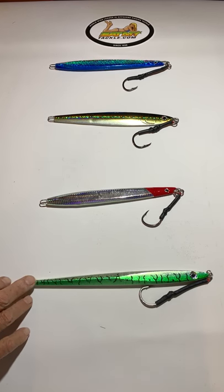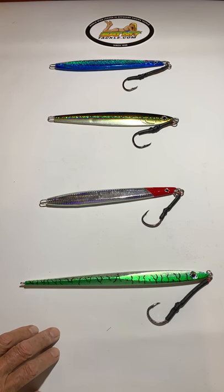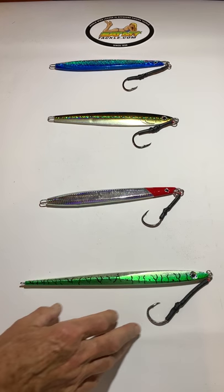These are our butterfly or speed jigs. They're fantastic for deep dropping — for mutton snapper, snowy groupers, amberjacks, all types of fish.